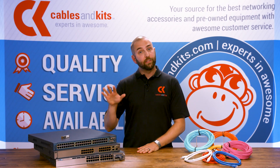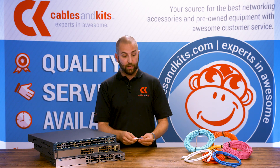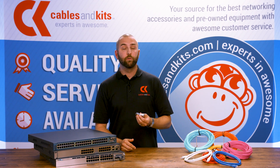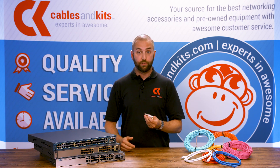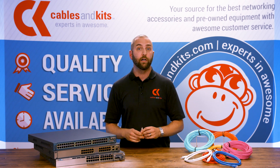So to recap: if you're connecting two devices over a distance longer than six or seven feet, you're likely going to need one of these. You'll find both the Cisco original and also Cisco-compatible versions of every SFP we talked about here and more on the cablesandkits.com website.